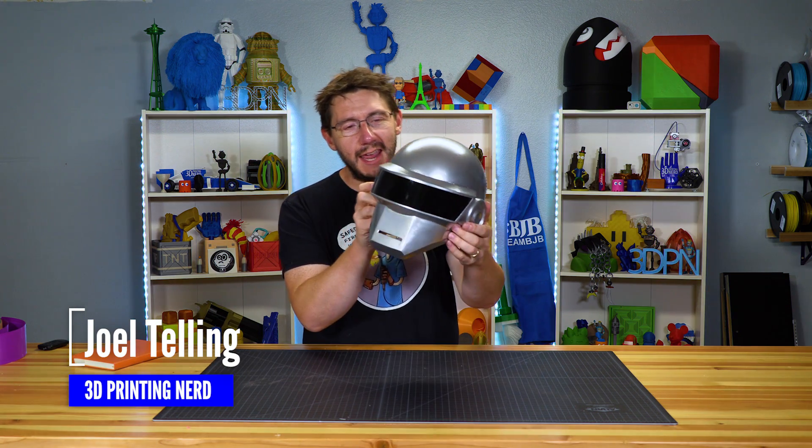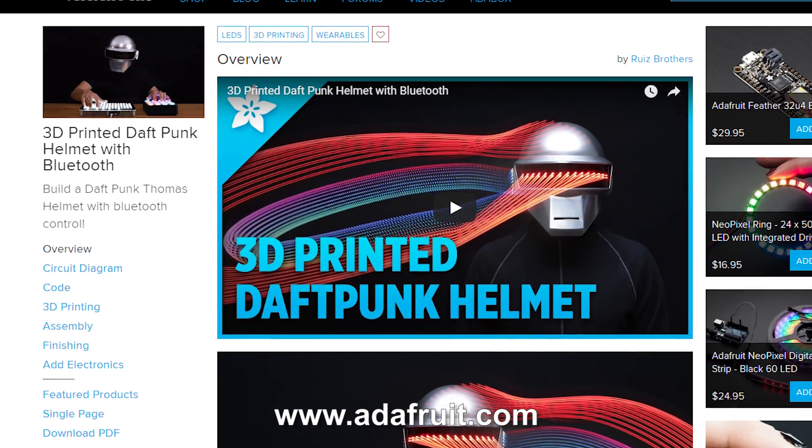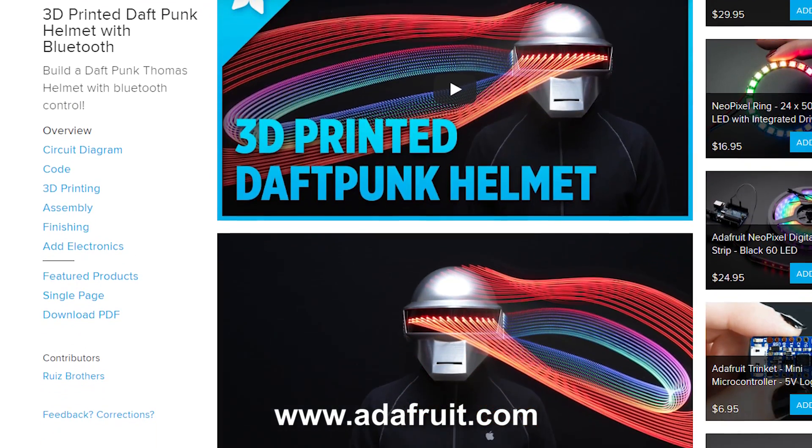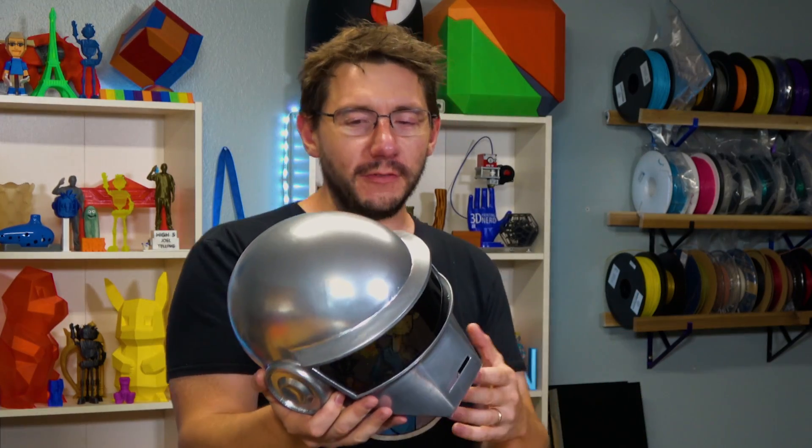Welcome back. This is a Daft Punk helmet. I followed the tutorial from Adafruit — in fact, this is the Adafruit helmet model. It's awesome. I actually finished a prop.